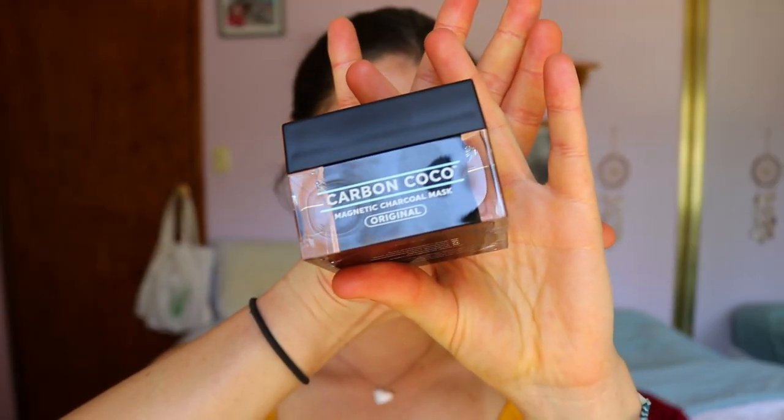Hey guys and welcome back to my channel. Today is a very exciting video. If you haven't guessed by the title, I'm going to be trying out the Carbon Cocoa magnetic face mask, which I'm so excited about. I've seen a few magnetic face masks on Instagram. They recently released their skincare launch — I've done a review of their charcoal teeth whitener, which I'll link below — but they've now done a skincare side too, so I'm trying out their mask today. I love face masks for relaxing, self-care kind of thing.